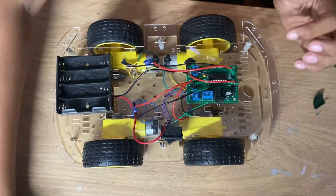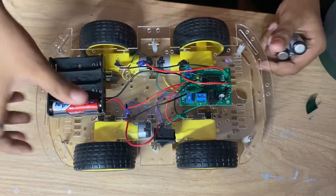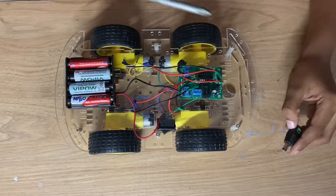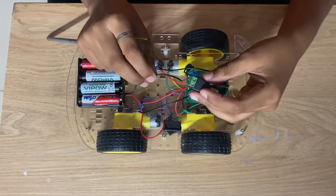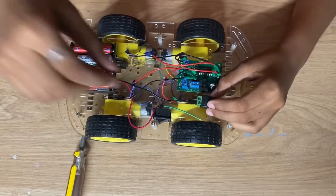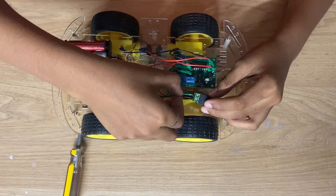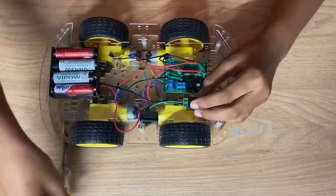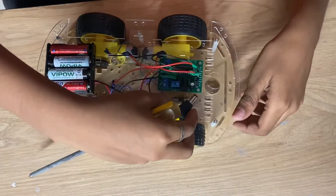Now the connection is over. Let us connect the battery to the battery holder. You should also take the male DC jack and a screwdriver. Take the black wire of the battery holder and connect it to the minus of the male DC jack. Connect the other wire — the one we connected to the switch — to the positive of the DC jack, and tighten the screw.